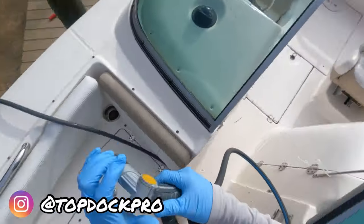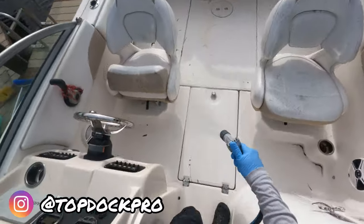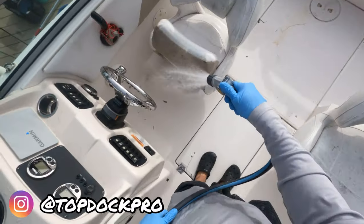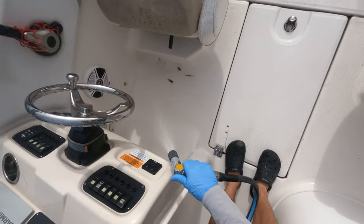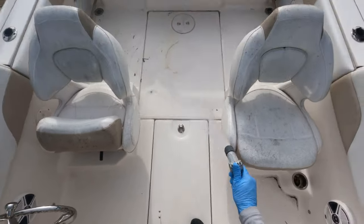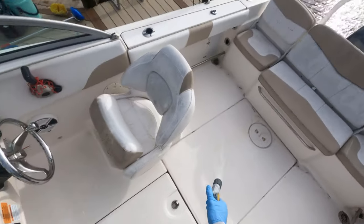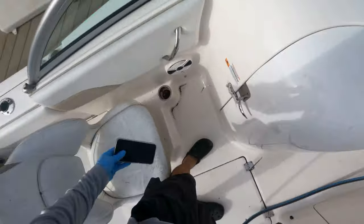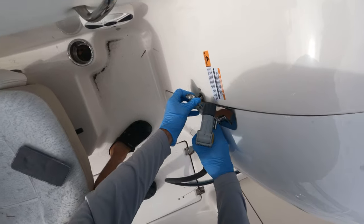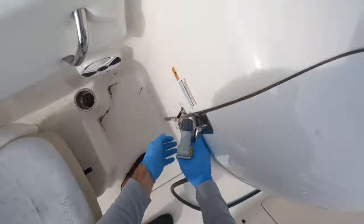Welcome back to the channel. This is Simon Cromer and today we are going to be washing this 20-foot Rebalo. We will be removing the mold and mildew, applying protection, and then applying a mold and mildew prevention system to prevent future growth. So if you are a boat owner or a boat detailer, these are the exact steps you're going to want to take to restore your boat seats. Let's get started.